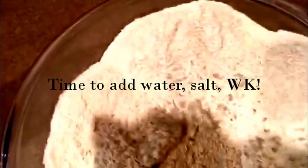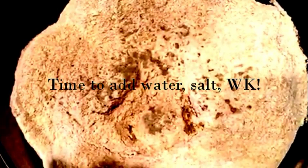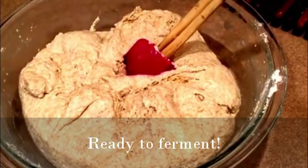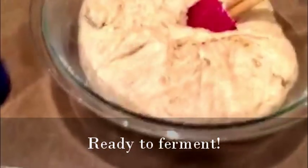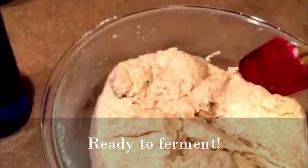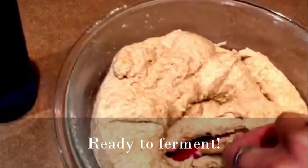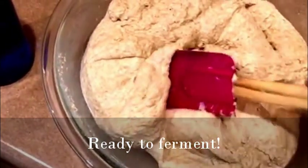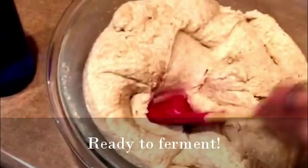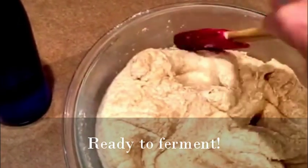Get it to the right consistency, and then let it sit for a day and a half at room temperature. I'll show you what it looks like after I've blended all the liquids together — and there it is. That's about the texture I like it to be. That is pretty stiff, but it's hydrated. I'll show you what it looks like tomorrow after about the 24-hour mark of fermenting at room temperature, and then I'll make a quick shot of what it looks like right before I bake it.